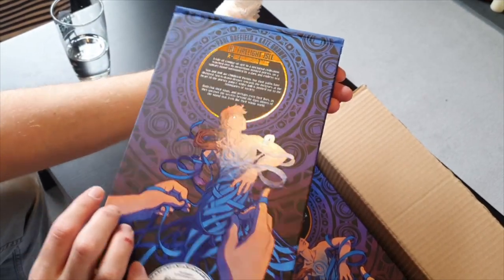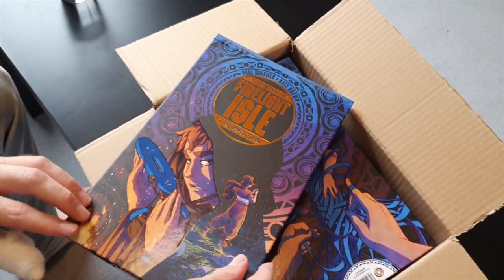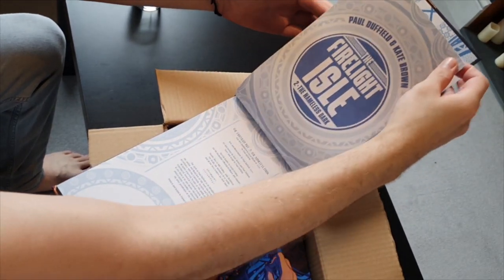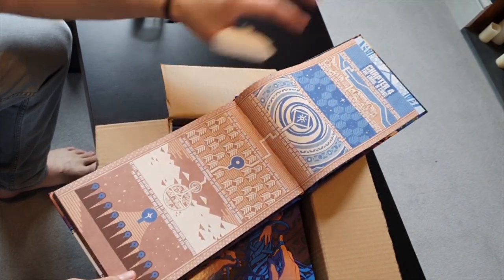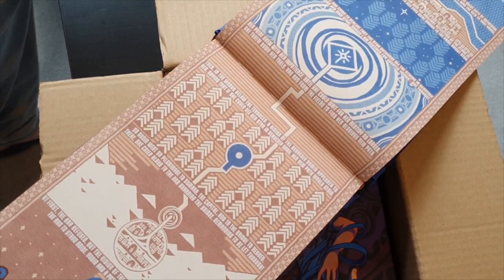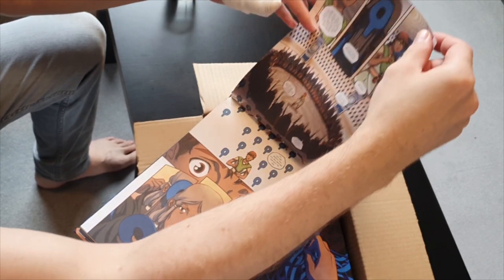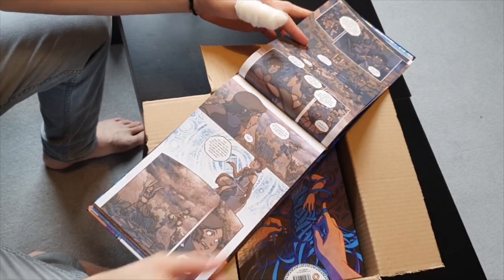Look at that. Oh, that's a great match for the first book. Good stock — really happy with how that turned out. And look at this: the stitching means that it can open all the way. That's great. Yeah, I'm very happy with that.